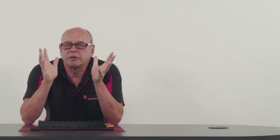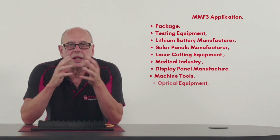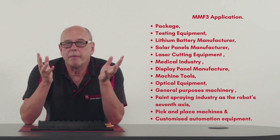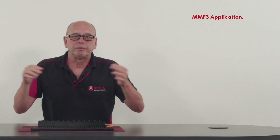The range of applications for the MMF3 is large. Some of the traditional applications are packaging, test equipment, battery manufacture, laser cutting, medical industry, machine tool, optical equipment, and pick and place machines — the list is endless. New applications are being created as industry seeks to innovate, increase throughput, improve system accuracy and performance, and drive down costs.